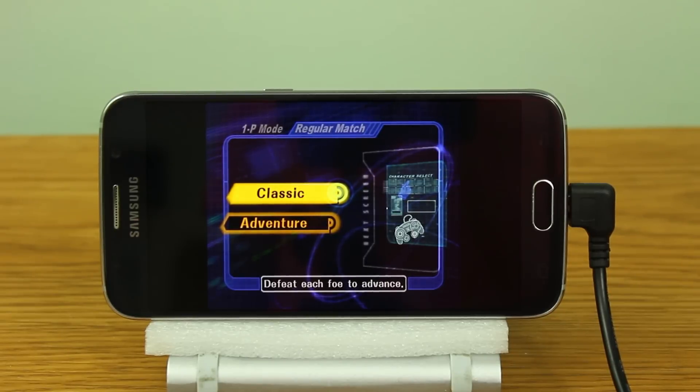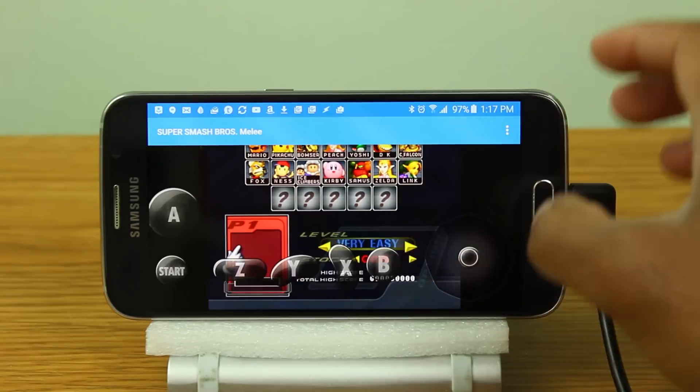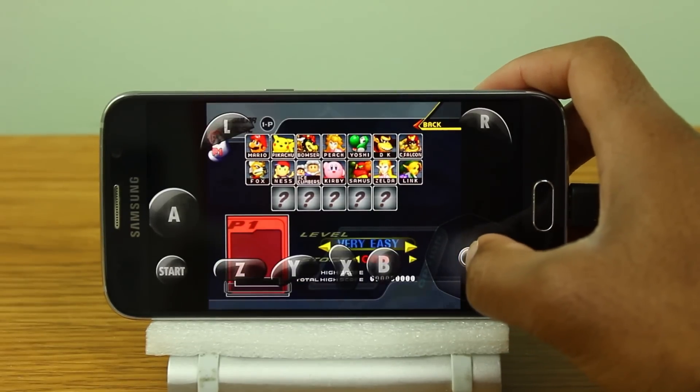Now right now I have a USB controller connected, however the app seems to have problems detecting all the key presses from the USB controller, so I still have to rely on on-screen touch controls.